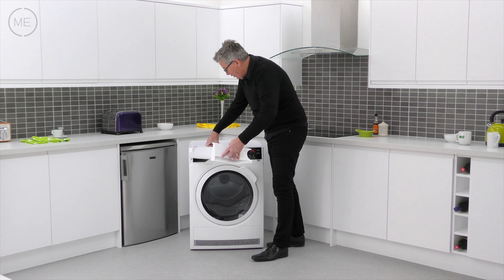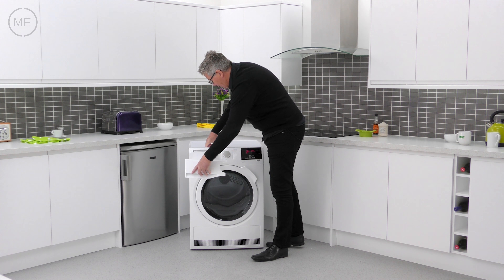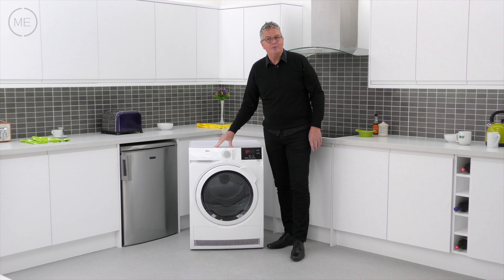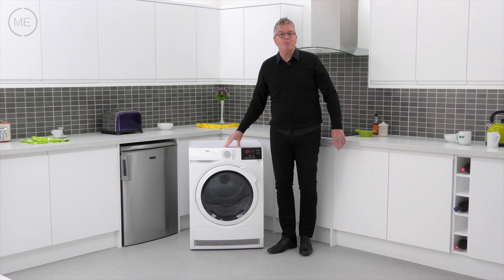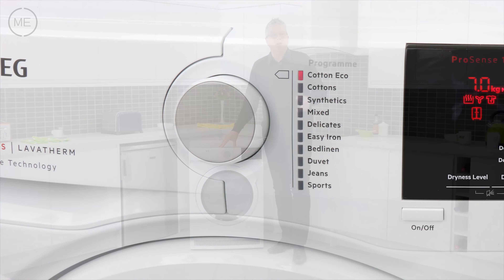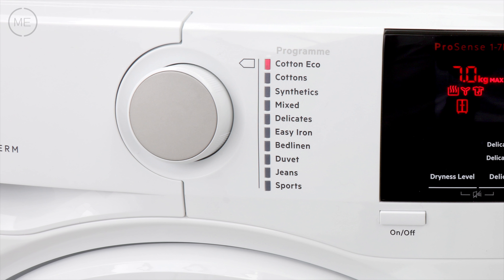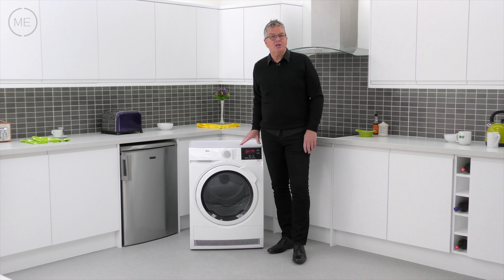Hi and welcome back to Marks Electrical Studios. Today we're looking at AEG's T6DBG721N 6000 Series Condenser Dryer. AEG are a multinational company with origins in Germany and that German build quality still shines through in their laundry products.